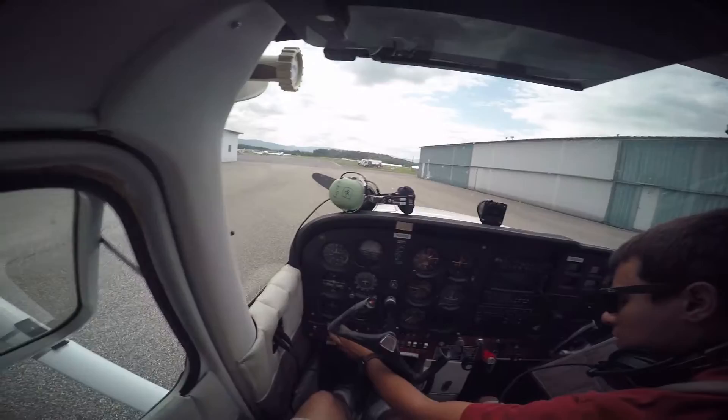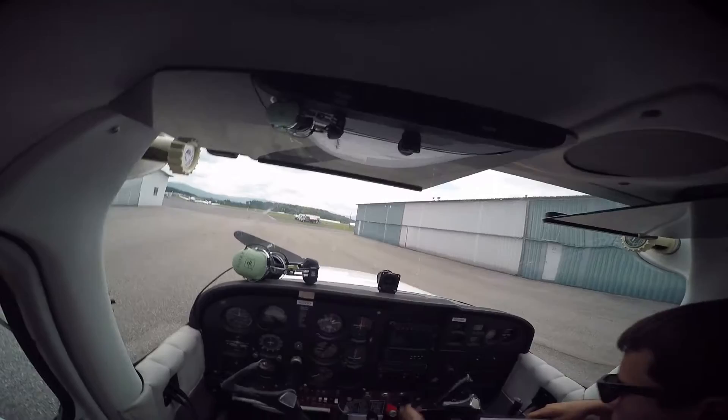Turn the electrical equipment off, fuel selector both, master switch on, strobe on, fuel selector's on the face. Flaps off.